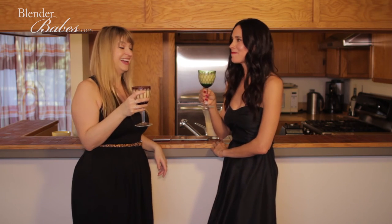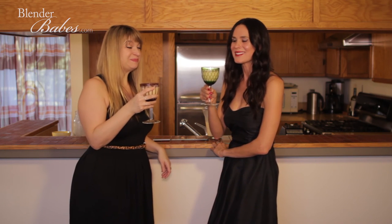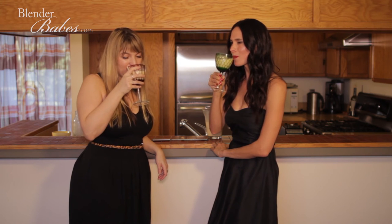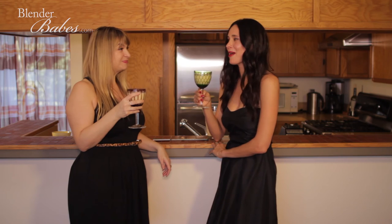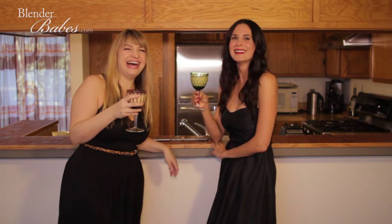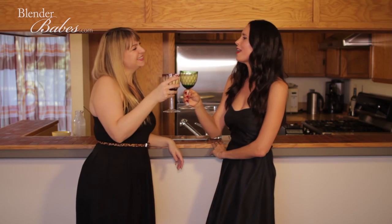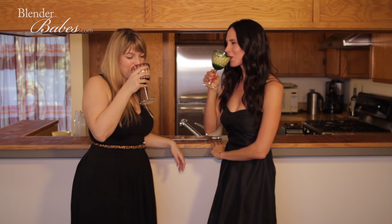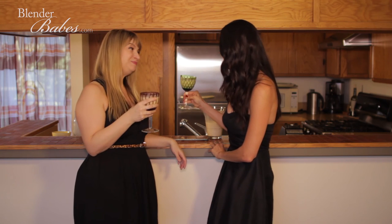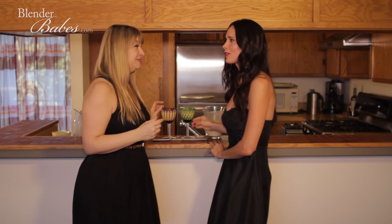Wow — I don't even like eggnog, but this is amazing! It's pretty good. I'm actually blown away. Cheers! No wonder you won. This makes me want to have it outside of the holidays too.